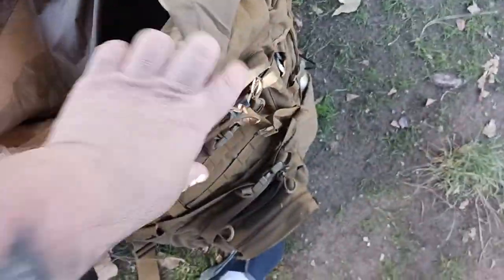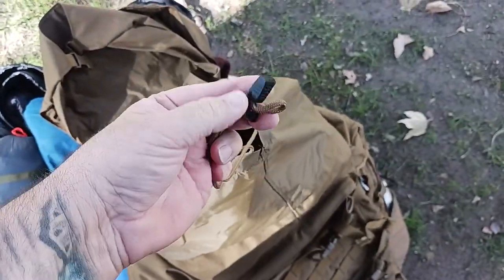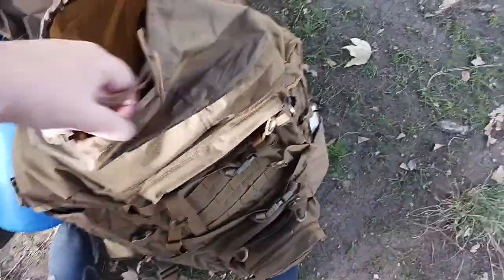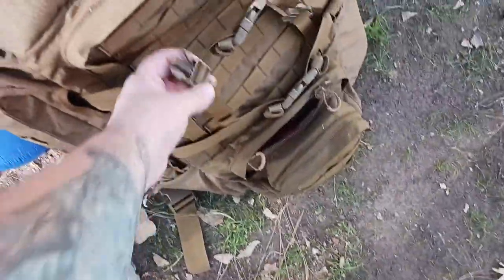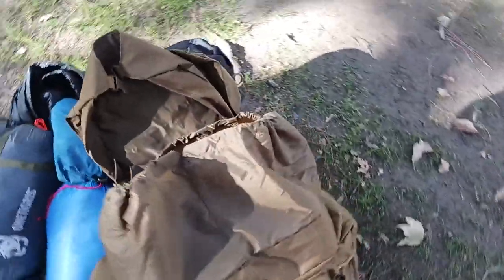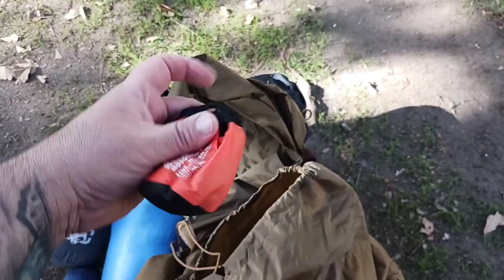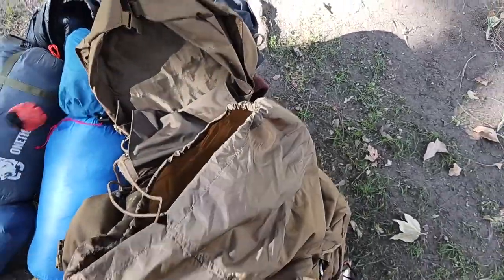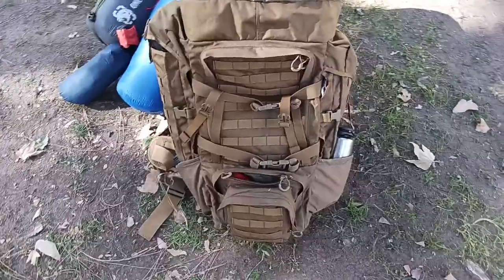I'm going to hang that in a minute and show you the setup. There's a drawstring here which is kind of nice. All these buckles feel like really solid plastic — that's good news. There's a little pull tab to cinch that down if you want, or you can leave it open, extend the straps and get your full 90 liters of capacity and beyond. Also in here I've got my head mosquito net — I'll put a link to that down below in the description as well.